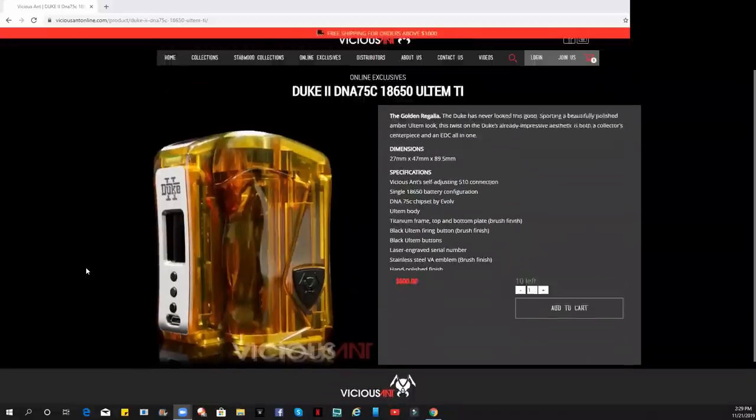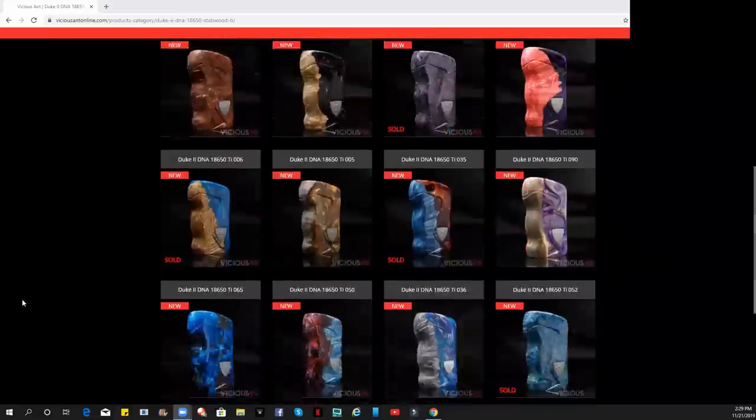Almost forgot to mention — for those 25mm people out there, this will not work for you. Strictly for your 22s, 23s, 24s. The finish, the looks, everything — I think it's just pure sexy. If you guys go on their online site, check out the Ultem one — it looks beautiful. And the Stabwoods, wow, gorgeous mods. Prices: $250 for the black — they've got two different color blacks, including a cobalt black. This clear one is $350. Ultem is $500 and Stabwood is $500. It is on the pricey side, but you pay for what you get.